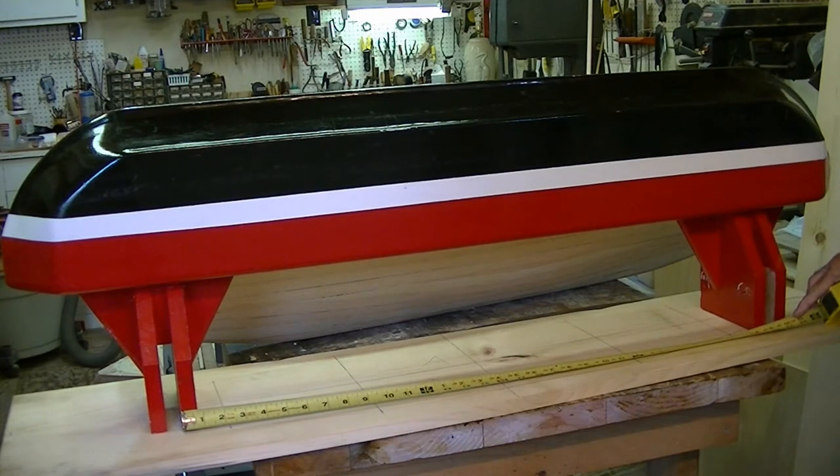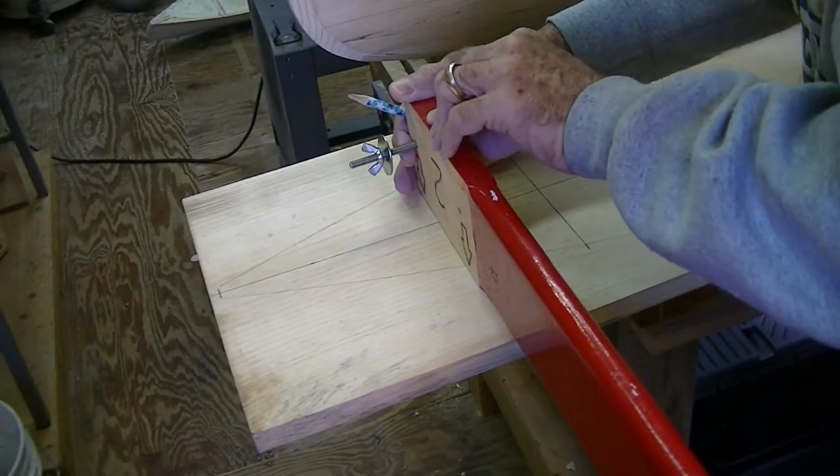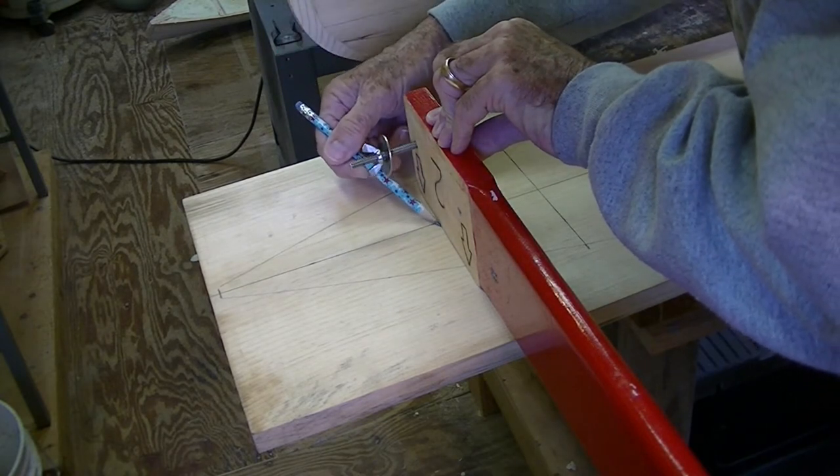After measuring halfway from the center of the deck in both directions, I used the old pontoon to make sure the new pontoon will fit the canoe. I used the outrigger arm to mark the center of the post that will connect the pontoon to the outrigger arm.